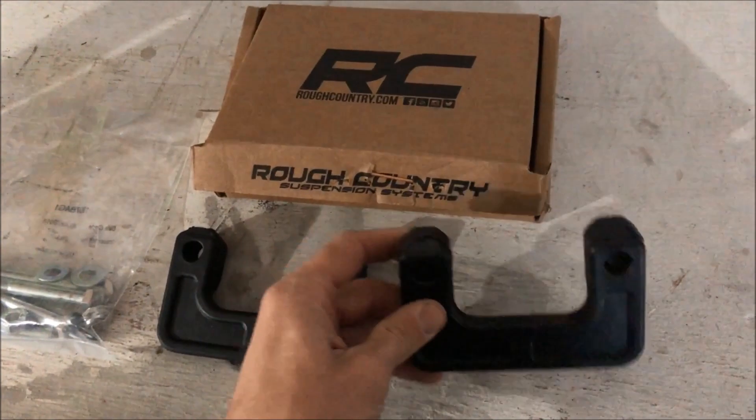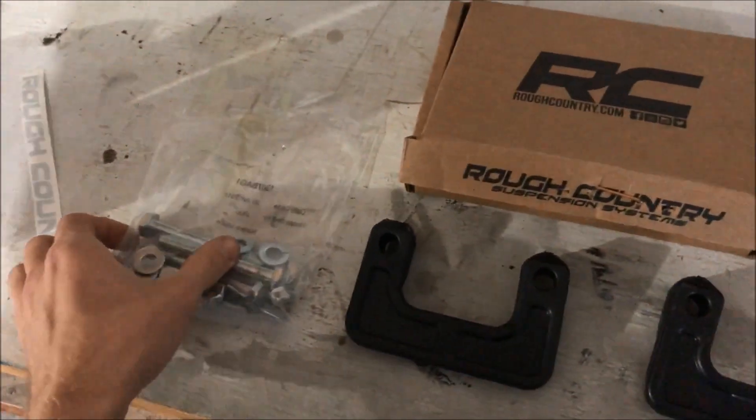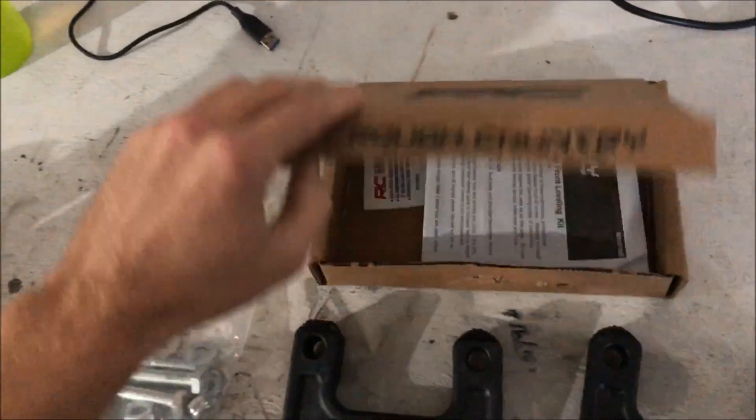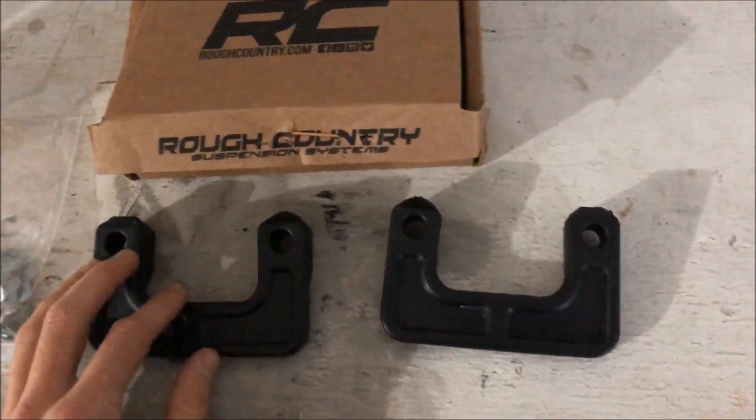Basically it's just a big poly block. You can also get them in billet aluminum and they're red, but it's pretty basic. It's just a block that goes on each side, plus the hardware and the box. So it should be pretty easy.